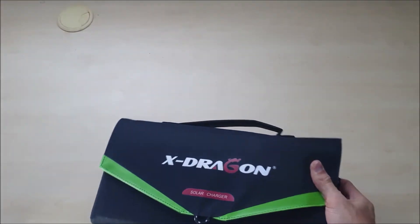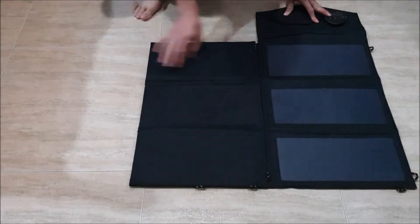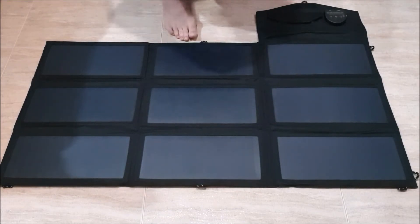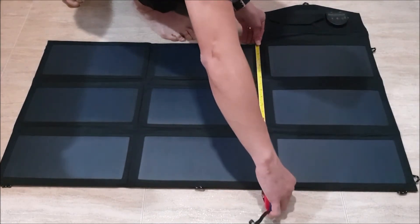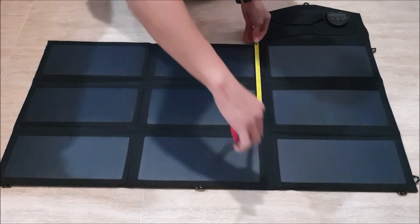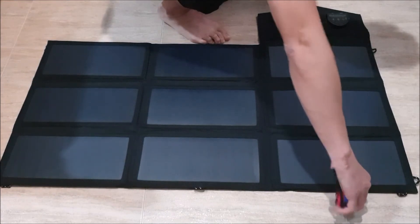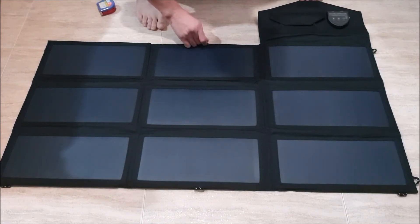Let's put it on the ground and unfold the solar panel. It has nine small solar panels. Fully unfolded, it is 9 cm on one side, 51.5 cm wide, and if you include the full extension, it will be about 71 cm.